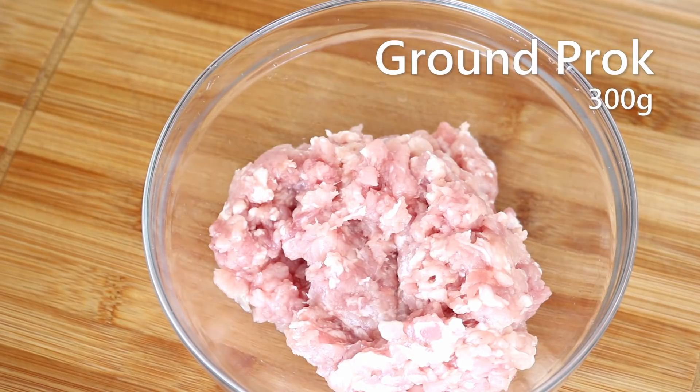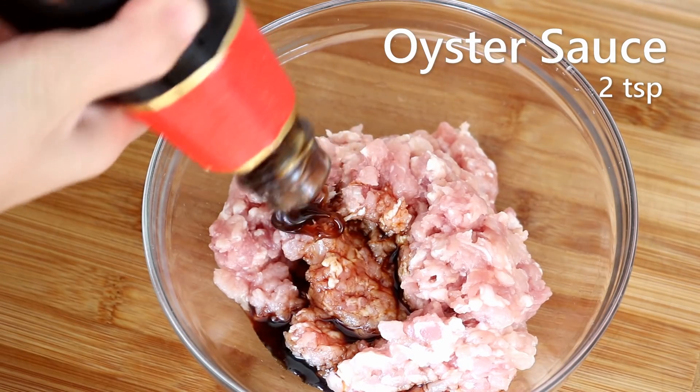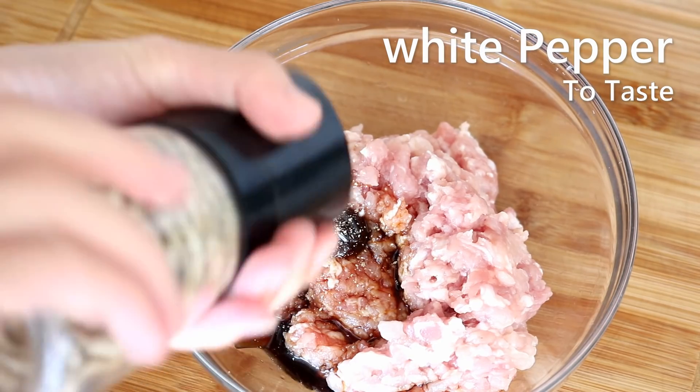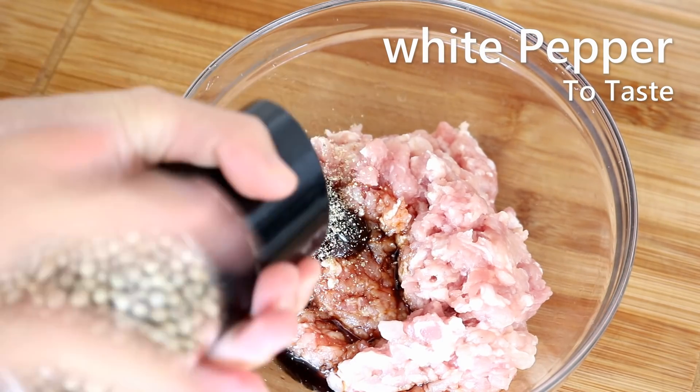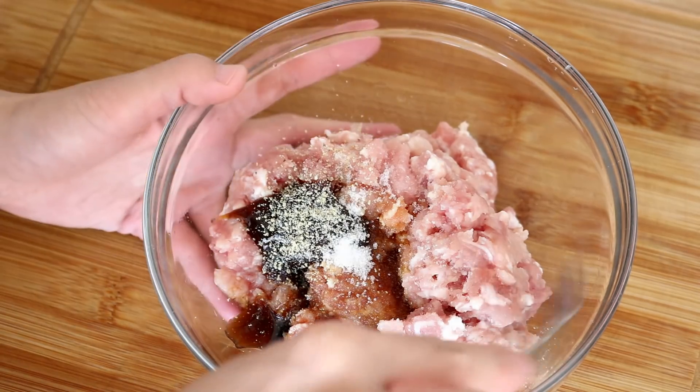You will need 300g of ground pork. Simply marinate it with 1 tbsp of soy sauce, 2 tsp of oyster sauce, a little bit of white pepper to taste, and ½ tsp of sugar. Just mix that until the seasoning is well combined.